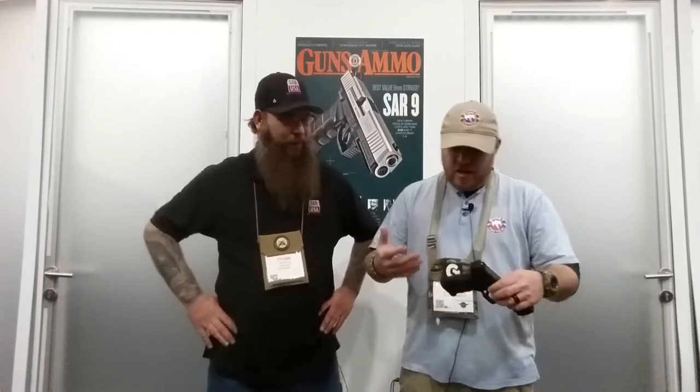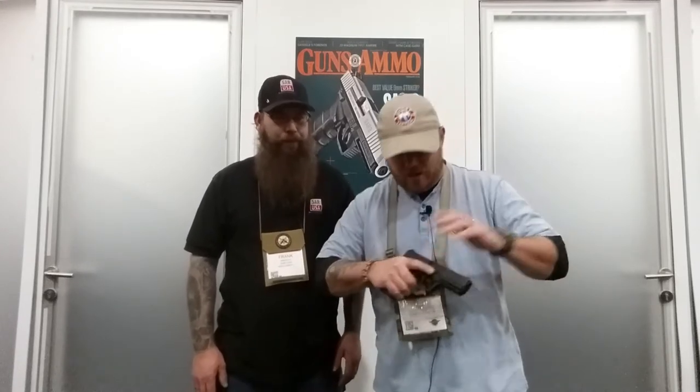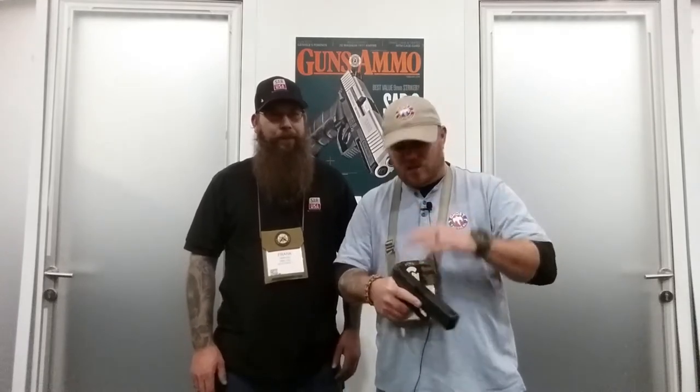I can tell you guys, this was definitely one of the best handguns that I shot all day at range day. I had never actually fired a SAR handgun before, which was a really cool thing for me. I got my hands on it and, for me — I'm obviously not the biggest guy in the world, I don't have the biggest hands — and yes, there are different ways you can configure the grip, but for me this grip feels really, really good. It's not overly aggressive, but there is enough texture there to get a really nice grip on it.